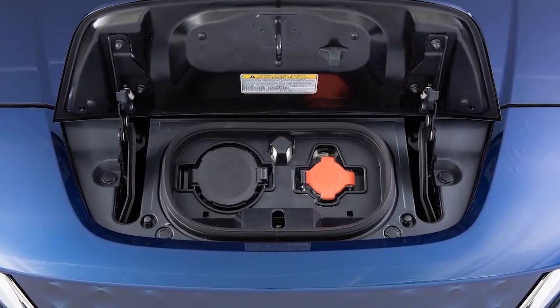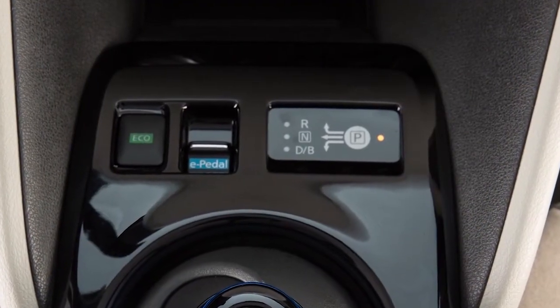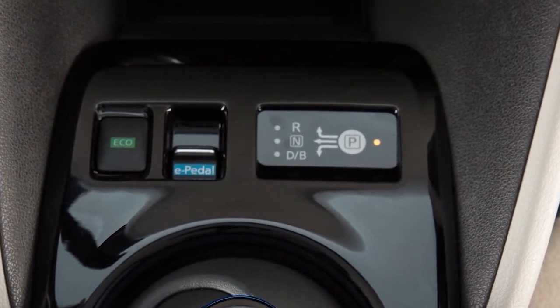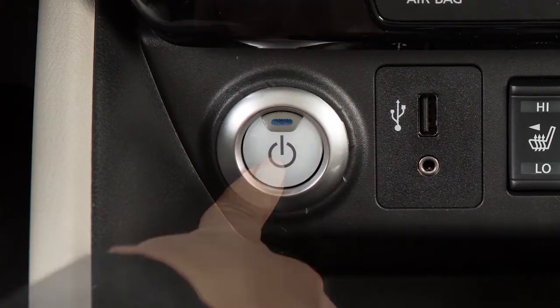If your vehicle is equipped with a quick charge function, you will use this port on the right for normal charging. To begin normal charging, ensure that the vehicle is in park. Apply the parking brake and place the power switch in the off position.